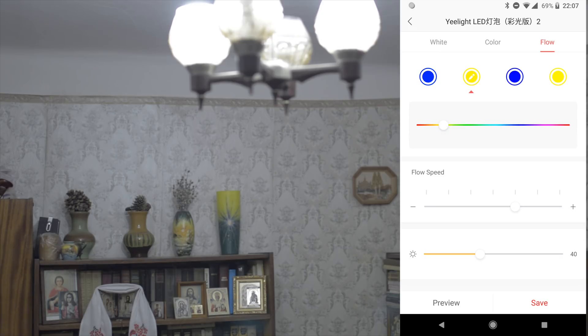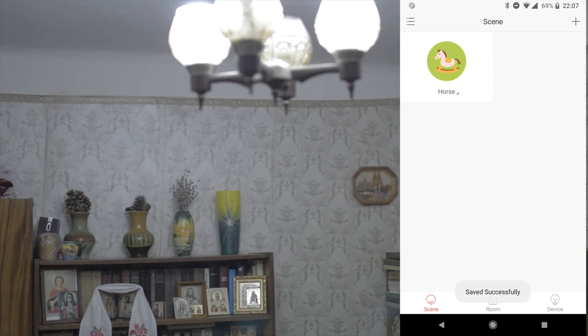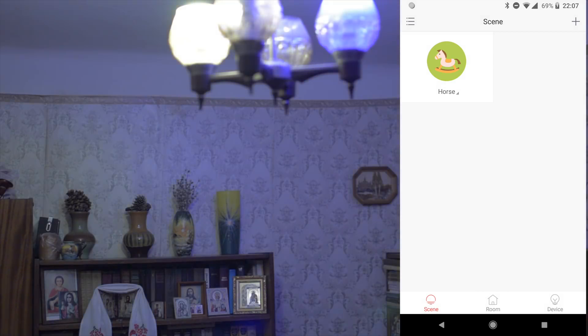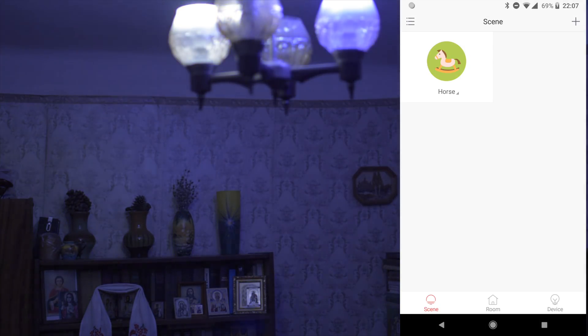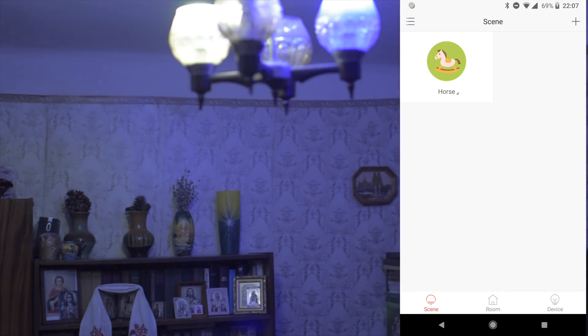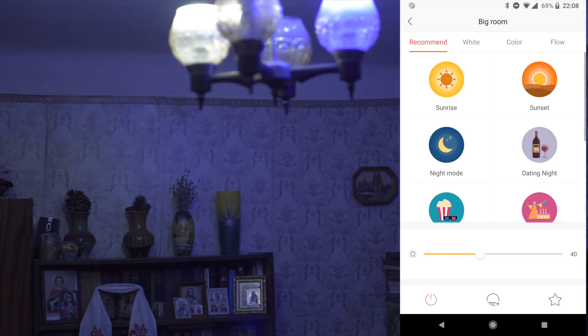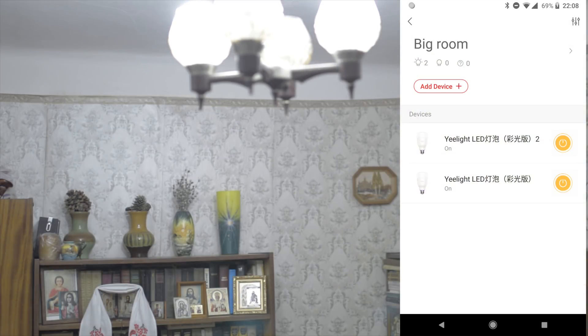Save. And for the second bulb, turn on with state — but the opposite. We will set blue, then yellow, blue, yellow — 50%, 71. Done. We create a scene with pulsing light. One bulb starts from yellow then blue, but the second bulb starts from blue then yellow, so it has a fluid pulsing light effect.